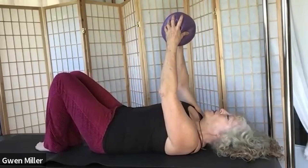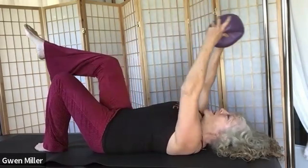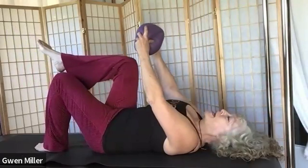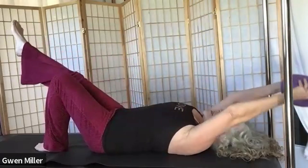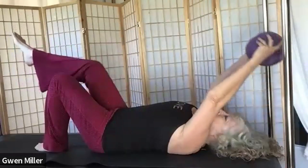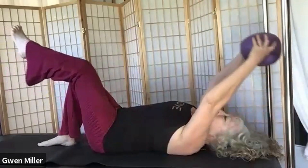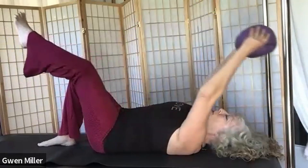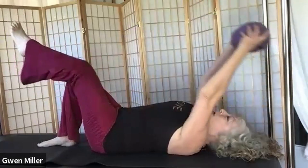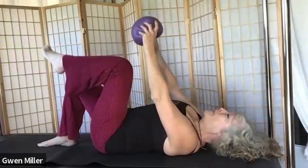Ball over your chest, bring your right leg up to tabletop. As you bring the ball overhead, extend one leg, then bring the ball and the knee back in toward each other. Do that a couple of times, then switch legs. Extend one leg with both arms overhead holding the ball. Notice what your range is in your leg — know that when we go to two legs, your legs are likely going to be higher in the room.